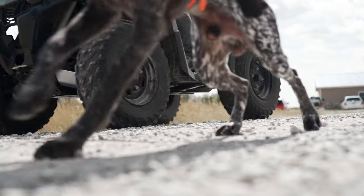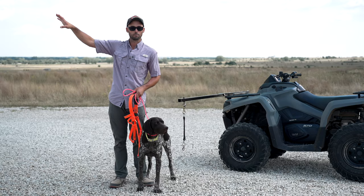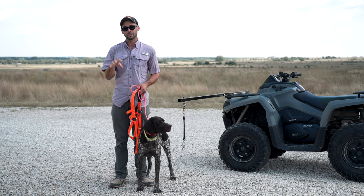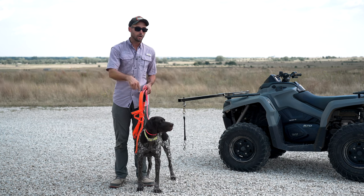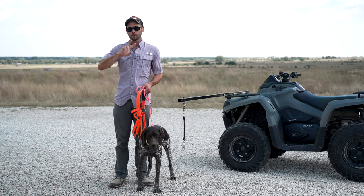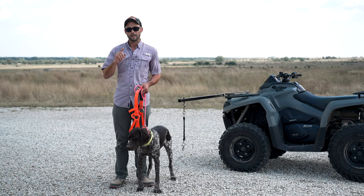It's very normal to think: let's take my dog to some grass or a park somewhere to go run. That's great, but dirt and grass isn't very tough on their pads. Rocks are. Concrete is. If you can find one of the two, this is going to give you what you need to help toughen your dog's pads.